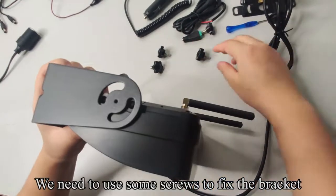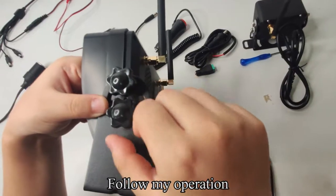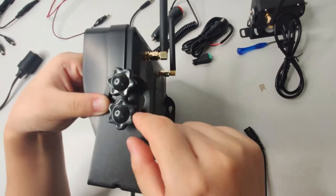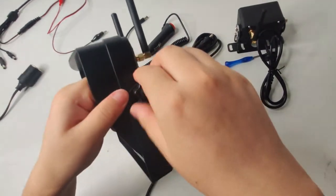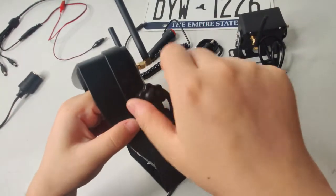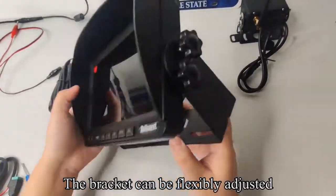We need to use some screws to fix the bracket. The bracket can be flexibly adjusted.